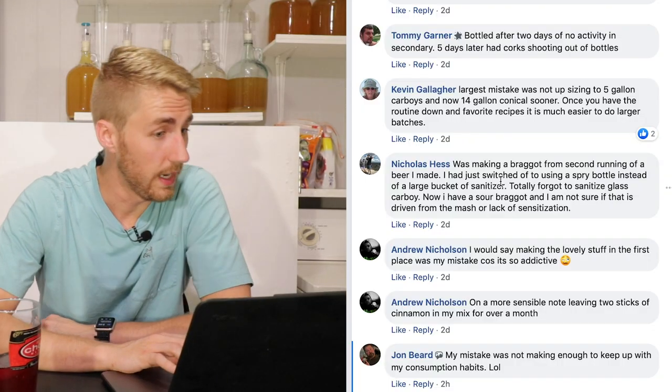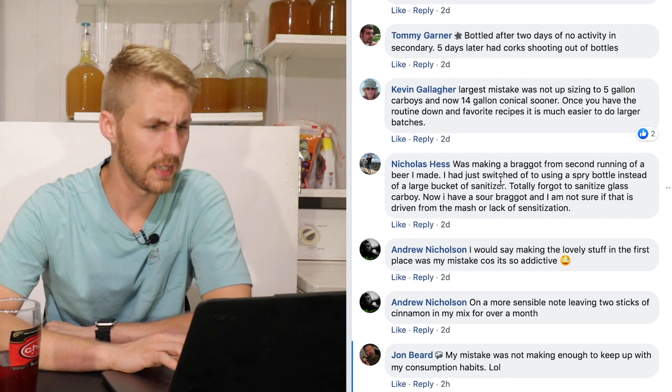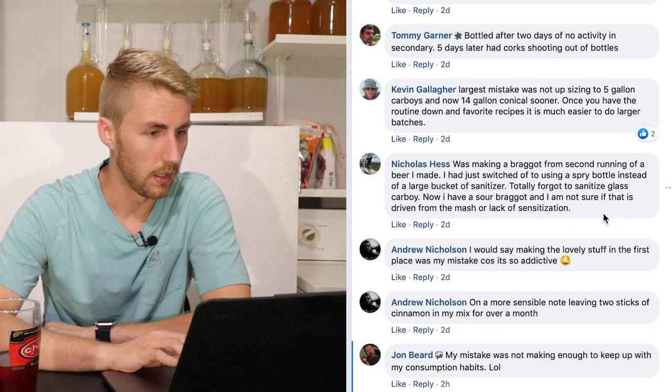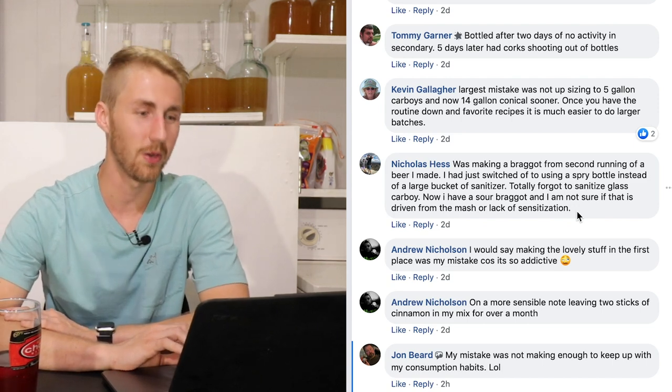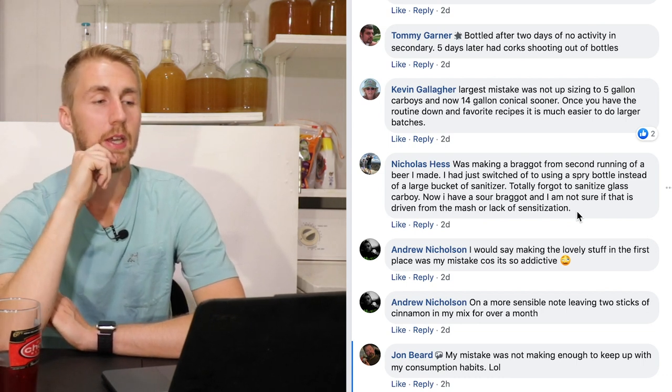Nicholas Hess says: he was making a braggot from the second running of a beer. He had just switched to using a spray bottle instead of a large bucket of sanitizer, and totally forgot to sanitize the glass carboy. Now he has a sour braggot and isn't sure if it came from the mash or lack of sanitization. It could easily be bad bacteria — bacteria are microscopic, so even a glass that looks clean can harbor them if not properly sanitized.